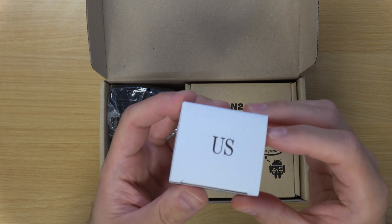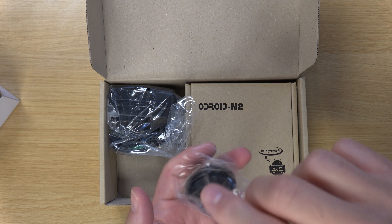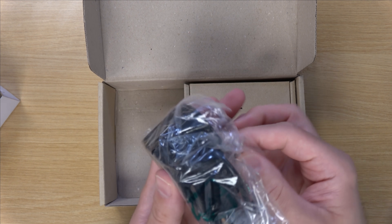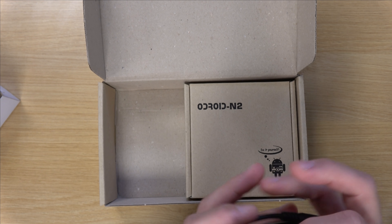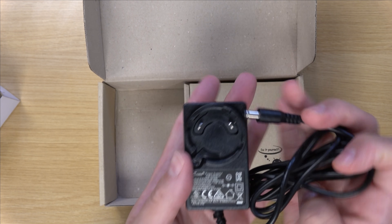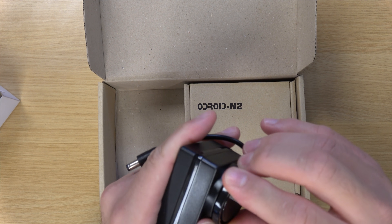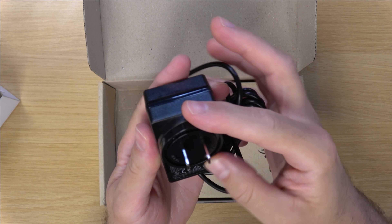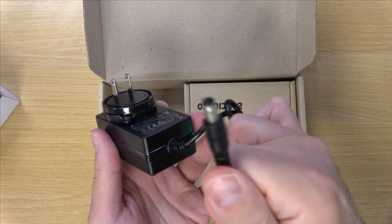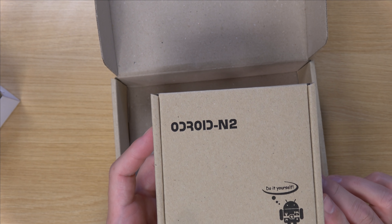Opening it up, we have the power supply — actually, this part is the connector piece, and this is the actual power supply itself. I'll unravel this and twist the connector on to secure it. So we have the power supply and the barrel connector. Pretty standard stuff so far.